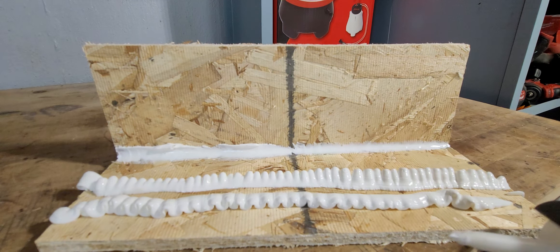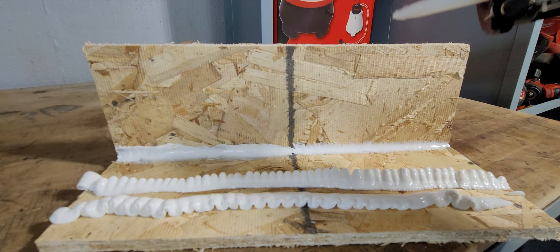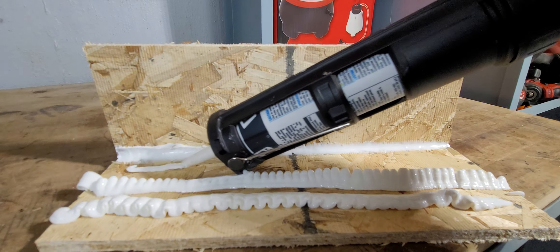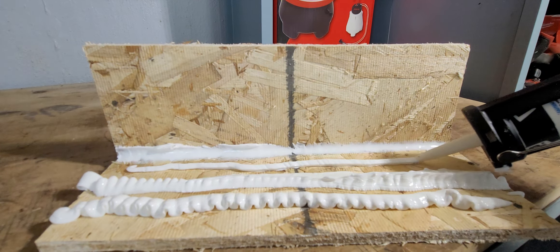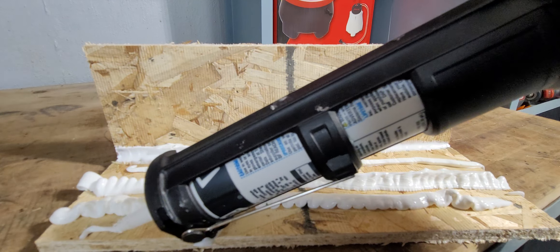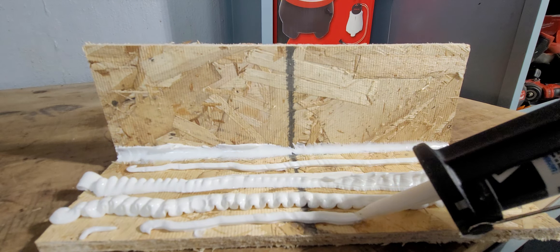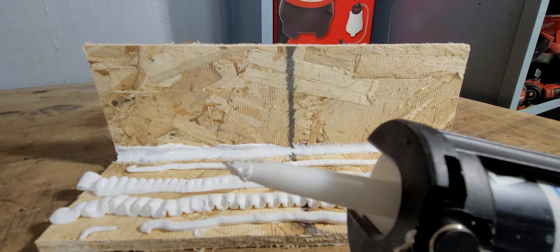If you're trying to fill a gap or something, speed six would probably work but it's harder to control. I found that once I got a feel for it, I was using speed two — just lay a small line. And as you can see, there's no drip with the auto-reverse.